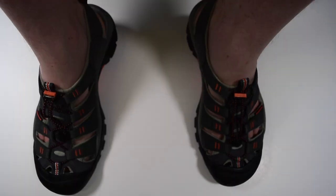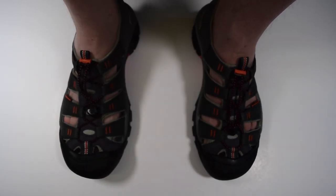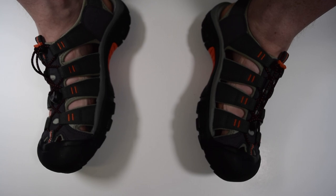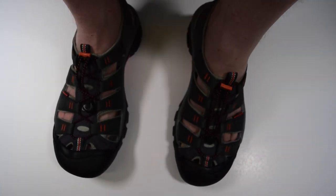All these features and overall durability do come at a slight cost. In size 10 men's, these guys weigh in at 1 pound per sandal. This weight can take some getting used to, but it is a small price to pay for such an amazing sandal.